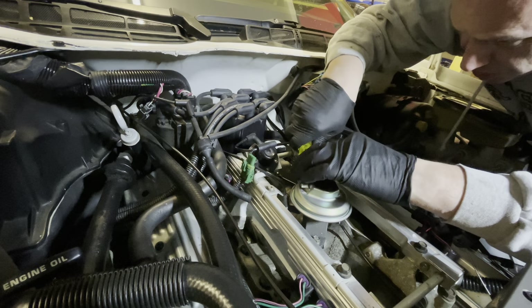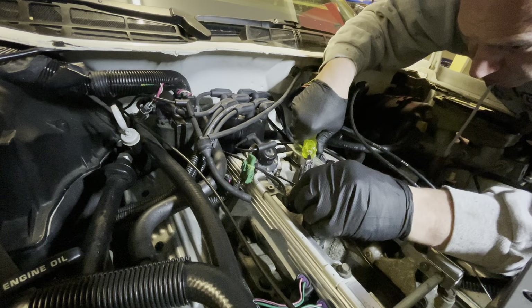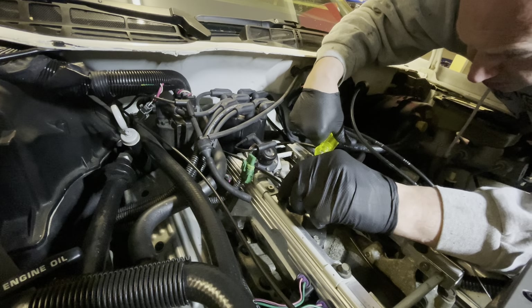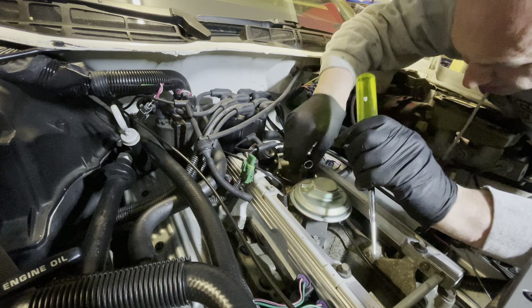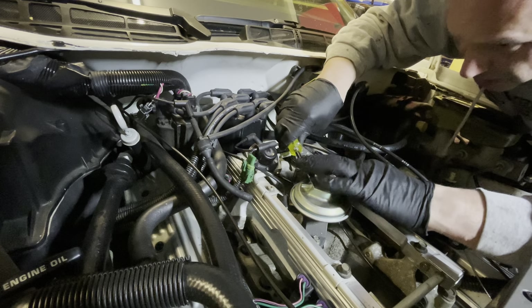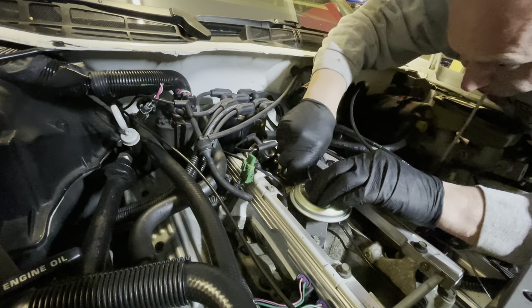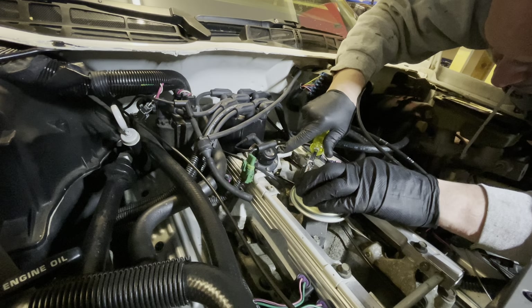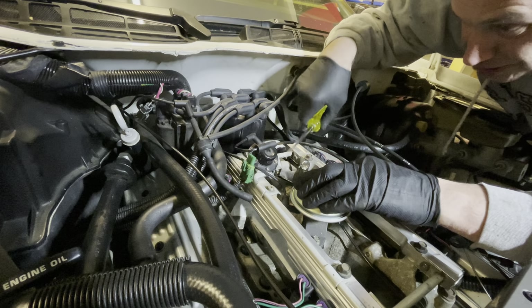The vacuum line I used is Dorman 47417 hard emissions tubing, if I remember correctly. I'm not overly familiar with what the vacuum line availability is in terms of the ones originally fitted. I'm guessing as the car is 32 years old, there's probably a case of just splicing in whatever you can get hold of. I wanted to keep this as original as possible.